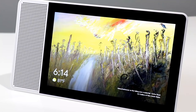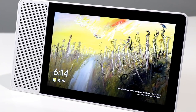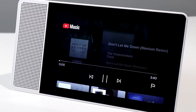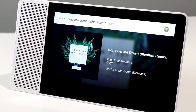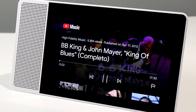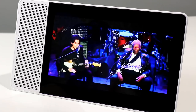Audio fidelity-wise, the Lenovo Smart Display is actually pretty good with its single 10-watt speaker system. Hey Google, play me some chill music. [Music plays] Hey Google, play me some John Mayer blues. Here's BB King and John Mayer, King of Blues on YouTube. [Music plays — BB King speaking about going on tour with a trio.]